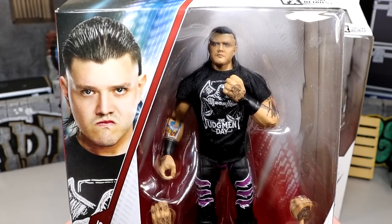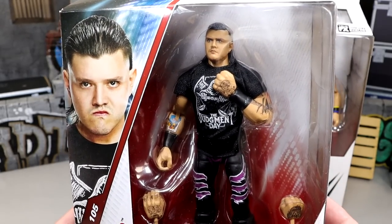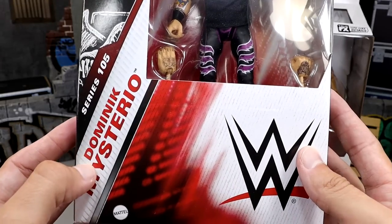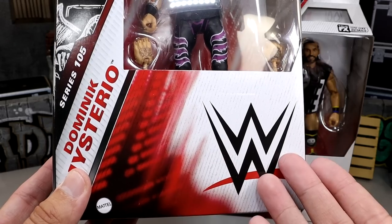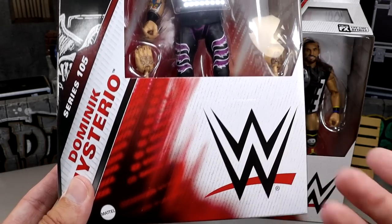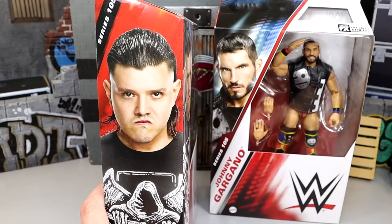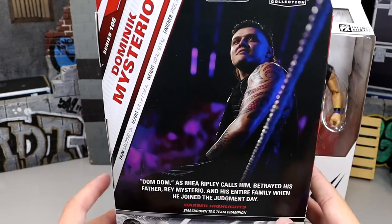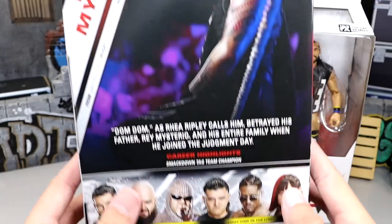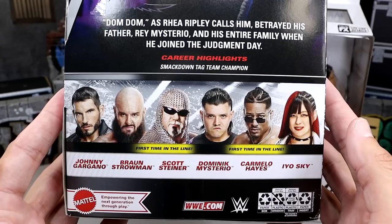We were really impressed with the way he looked at San Diego Comic Con. I thought he was one of my favorite figure reveals as far as how great the figure turned out. You can see the name and the series here — just a gigantic amount of space right here for nothing. Big old logo. On the side you get Dom Dom looking like Kid Gohan or something. Series 105. On the back you get Dom, his name, and then you have the rest of the figures in the set — a lot of greatness in here. I'm really excited for this wave.